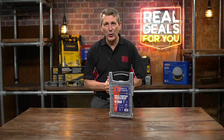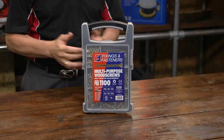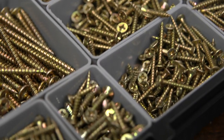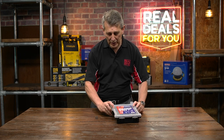This is a fantastic deal from Forgefix, probably something everybody should have a set of. This is a 1100-piece multi-purpose screw set, a variety of different sizes all in a lovely organizer case. The quality of the screws is superb — let's just open it up and see what we've got.